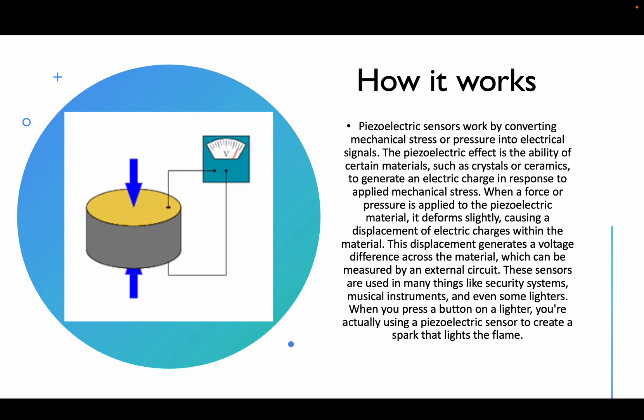Now let me tell you about the most commonly used piezoelectric crystal. Quartz was the first piezoelectric crystal ever discovered. To get the piezoelectric effect, we must obtain a slice of quartz at the correct angle. Quartz is made of silicon dioxide.